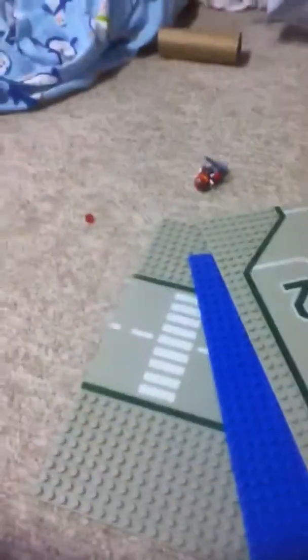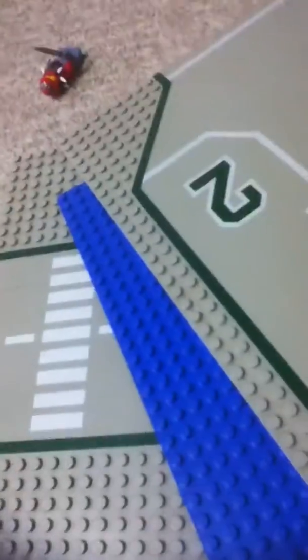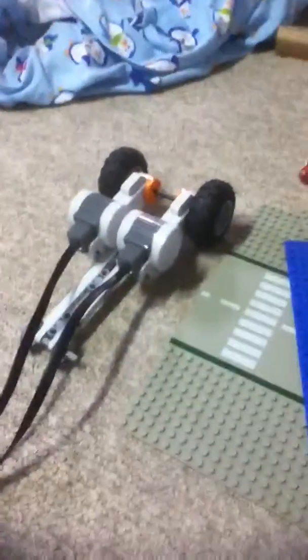I want the EV3. I have the Mindstorms NXT 1.0. I want the EV3. I'm only going to have 2.0. Otherwise, this would have had a ball shooter. CRASH! Yeah, this is pretty cool. I think I'll say bye.